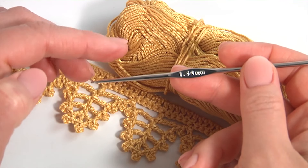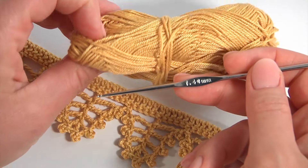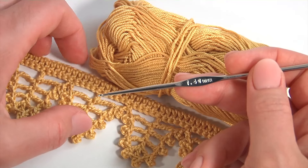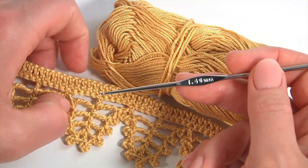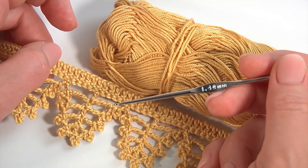Hi! Welcome back to my channel. For work I will use a 1.4 mm hook and a ball of 100% mercerized cotton yarn. You will see how to crochet a simple trim pattern. Please join me and let's get started.